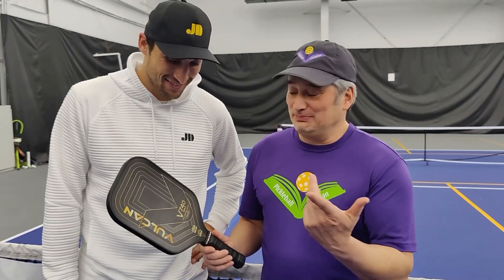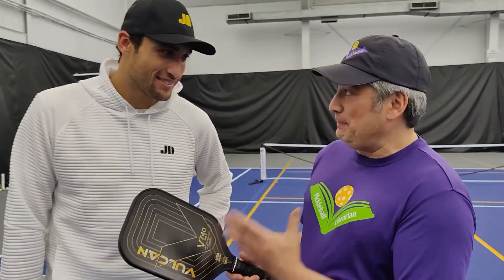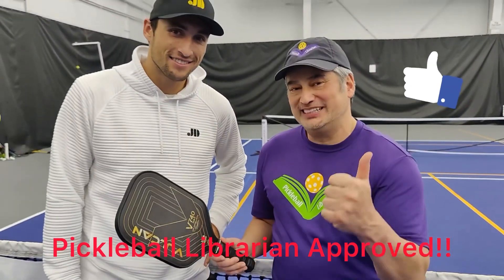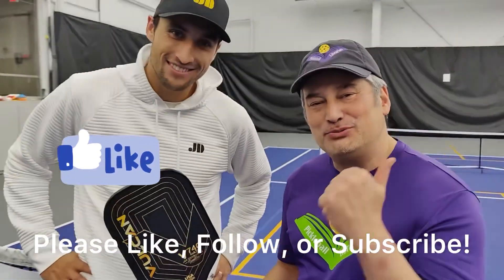I spent a lot of the day with him, saw his clinics, and got to play with him — very talented guy. And this paddle, I love it for singles because it has a lot of power. Definitely! And it is Pickleball Librarian approved — it definitely is Pickleball Librarian approved!